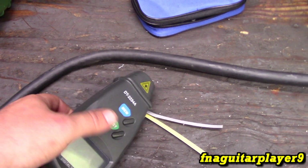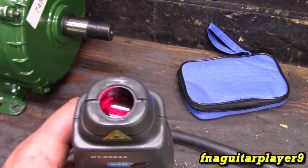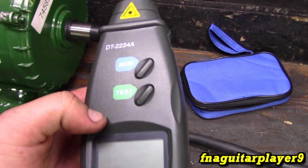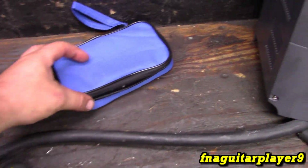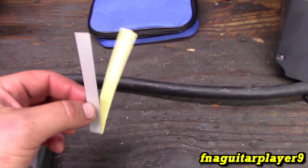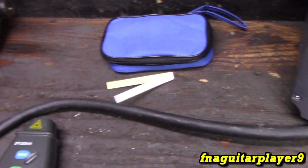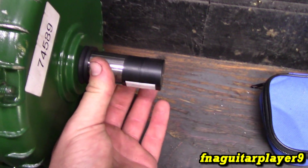I wanted a cheap way of checking the RPM, so I picked up this non-contact tachometer here — found it on Amazon. It even came with a little pouch, which I didn't know until I got it. It comes with three pieces of reflective tape.